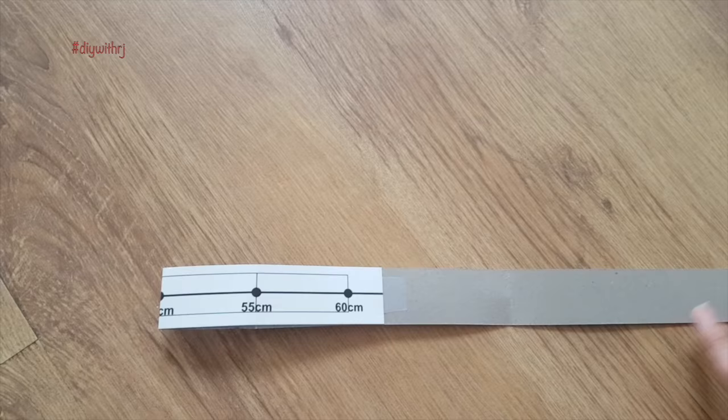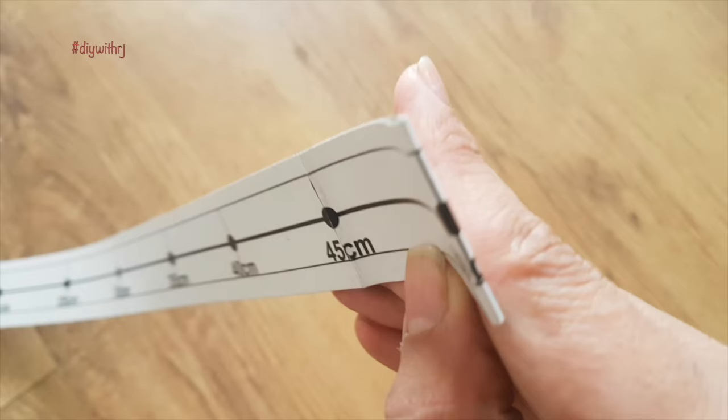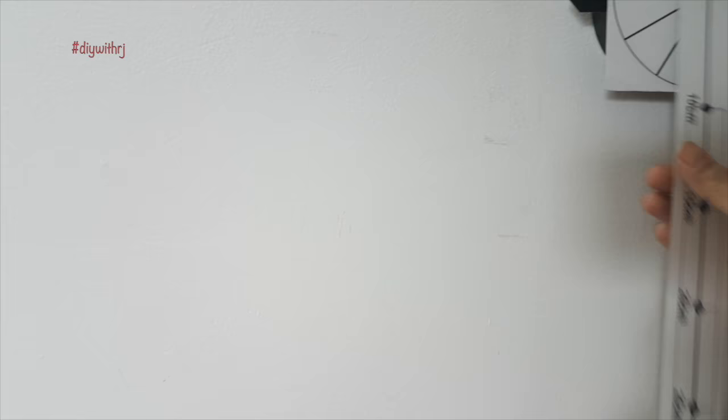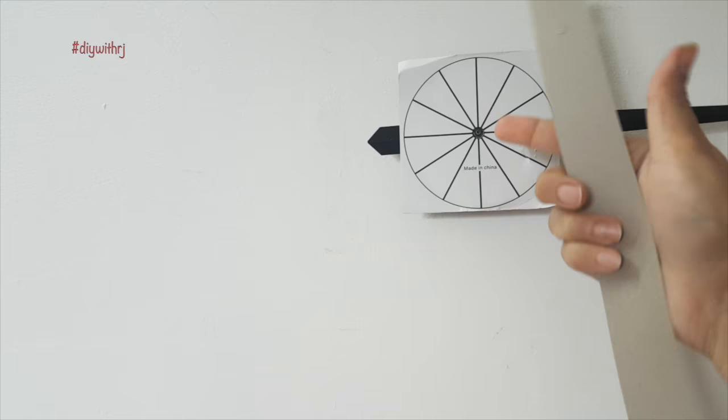If you want, you can extend the diameter of your clock to 120 cm total. This is how I have placed everything — the card is placed on the dial with the help of some tape, and on it I am going to place this strip to help guide the numbers.